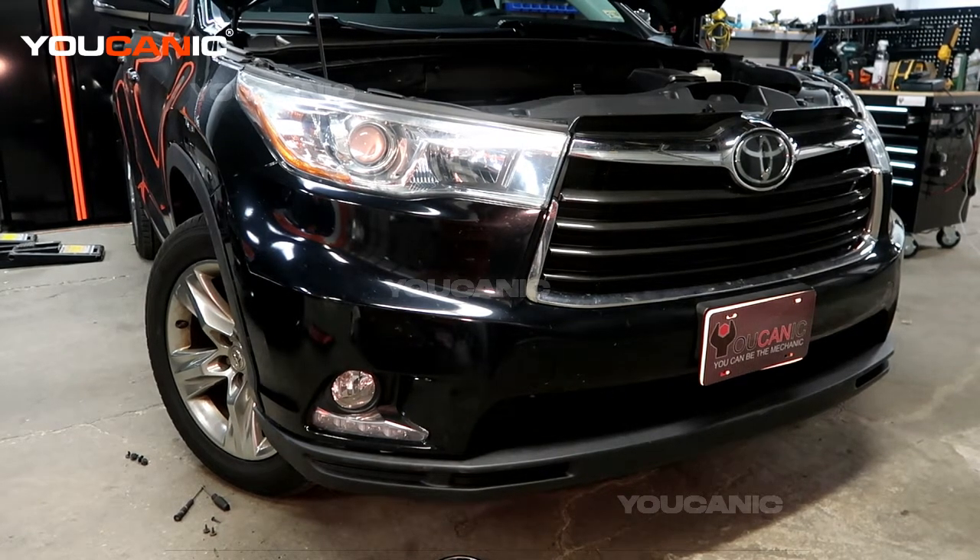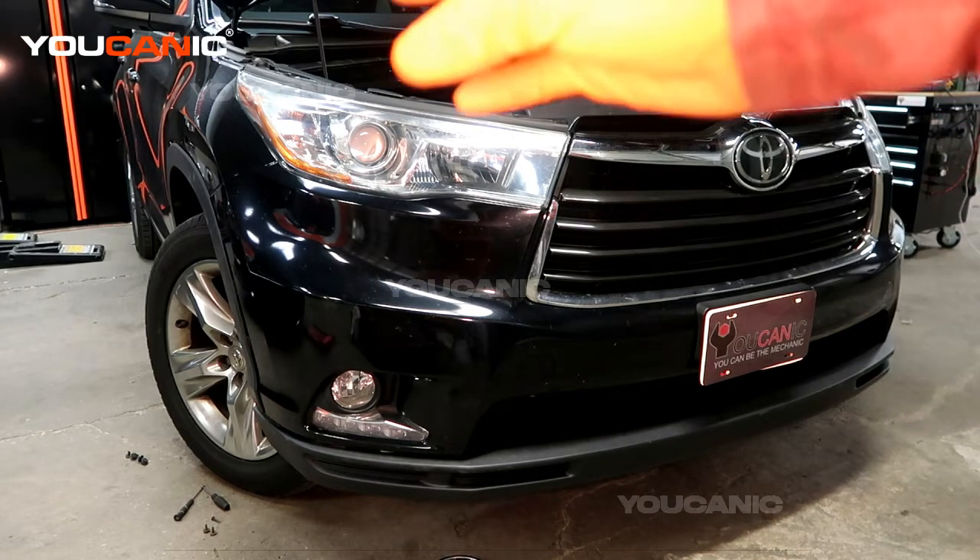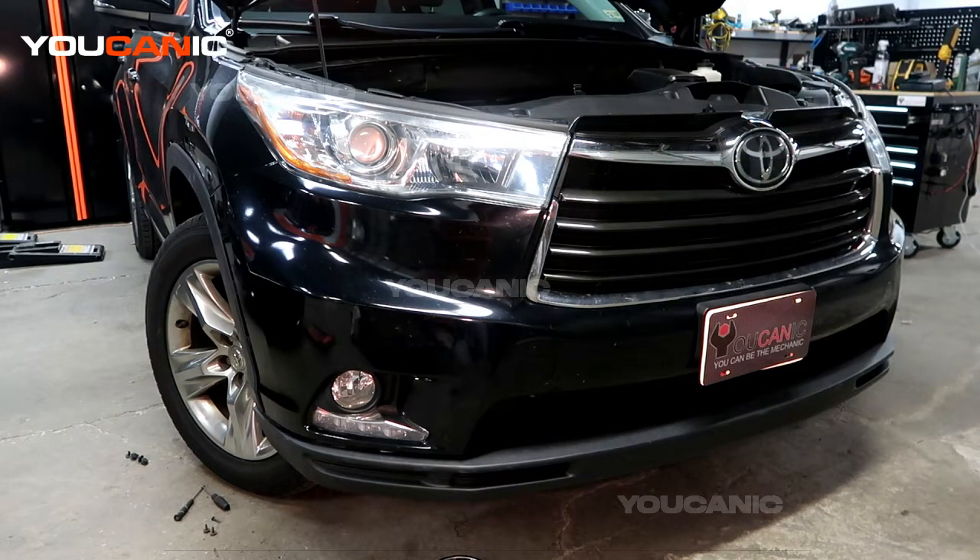So to start with, to remove the bumper we've got a various amount of bolts, push pins, and part of the fender skirt needs to come off a little bit.